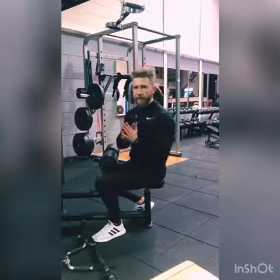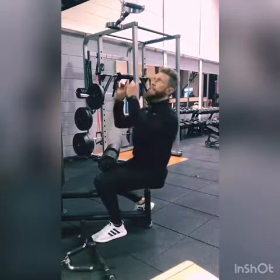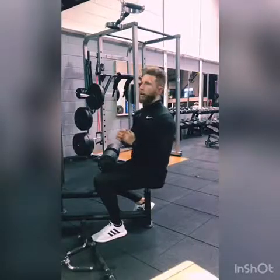My favourite bar to use here to make sure that I'm getting full contraction at the lats is the neutral grip pulldown, which I'm going to show you just now.